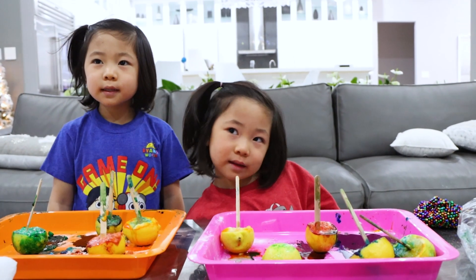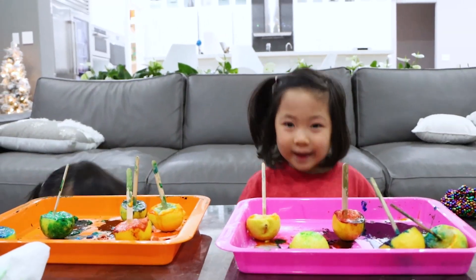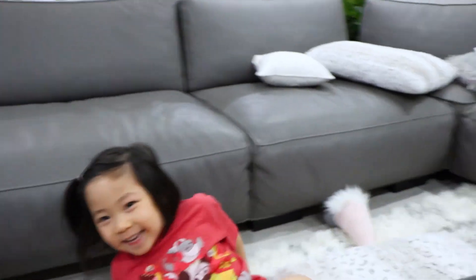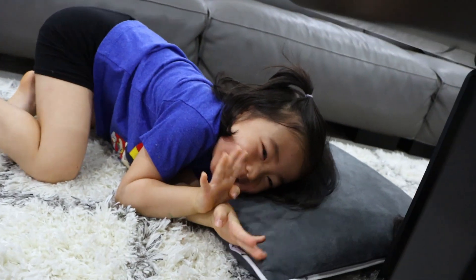So thank you for watching our fun science experiments. Thank you! Bye, guys! Bye! Oh, where did we go? I see you. And I see you, Emma. Bye! Bye! We'll be right back.